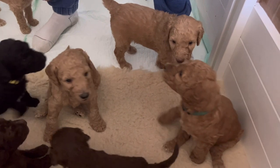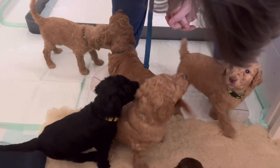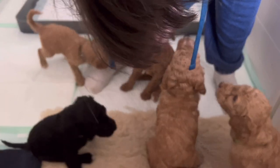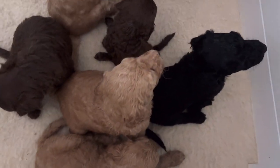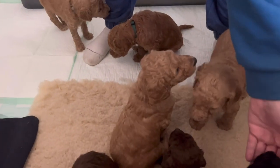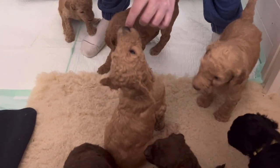It's something that puppies usually master later on, closer to eight weeks. But we have a really, really intelligent group here, and we are really pushing them to master this skill sooner rather than later, because with this many puppies, it's very, very important to keep them clean.